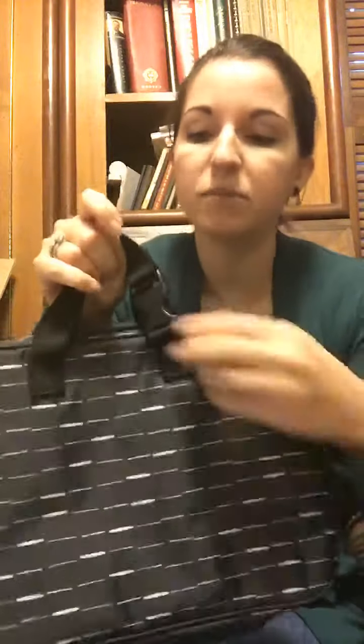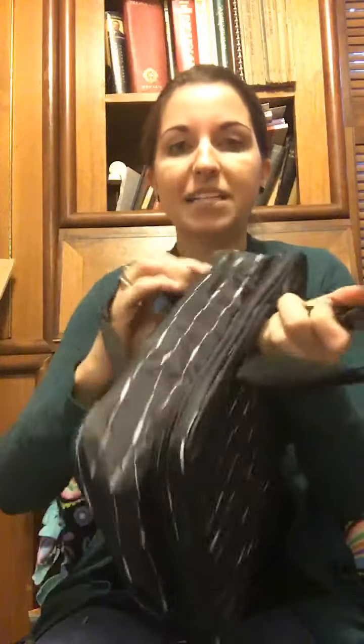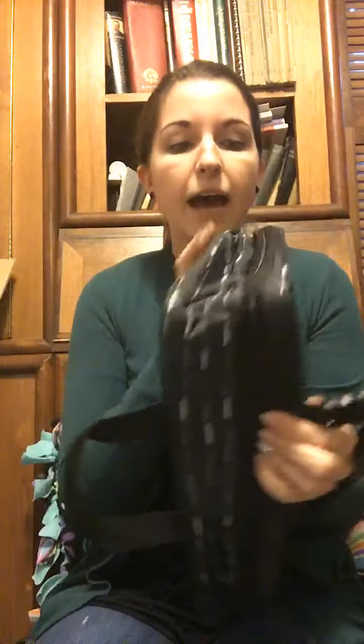This is the fold-up travel bag. Here's the little handle that it comes with, and it does have a snap so you could unsnap it and then hang it over a towel bar or door handle or something like that. It does expand size-wise.